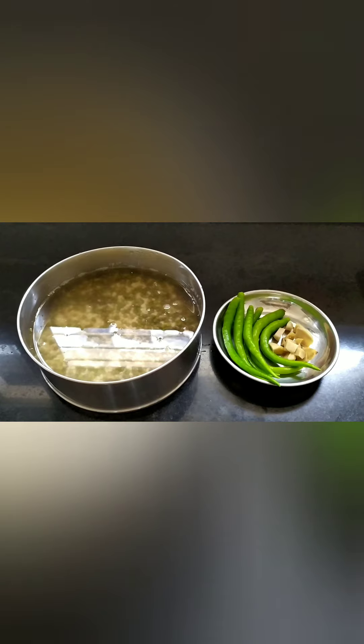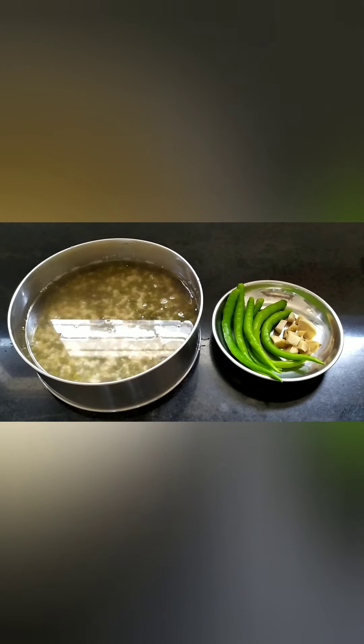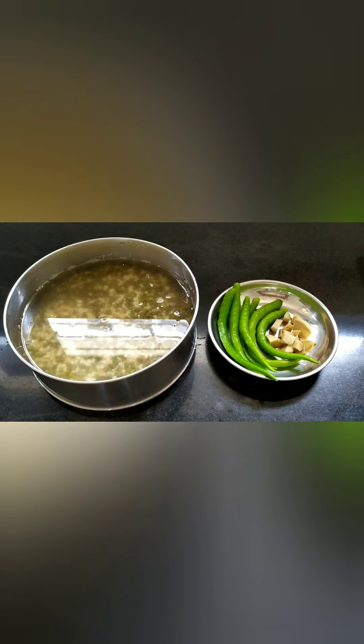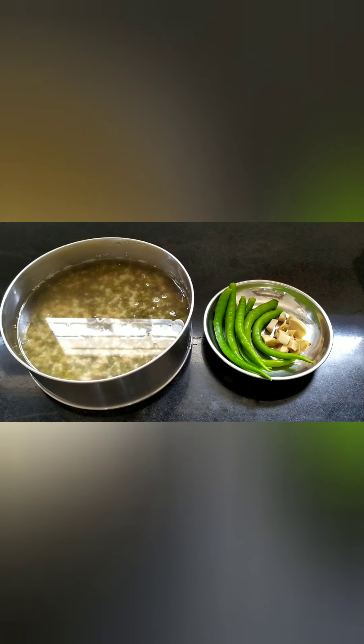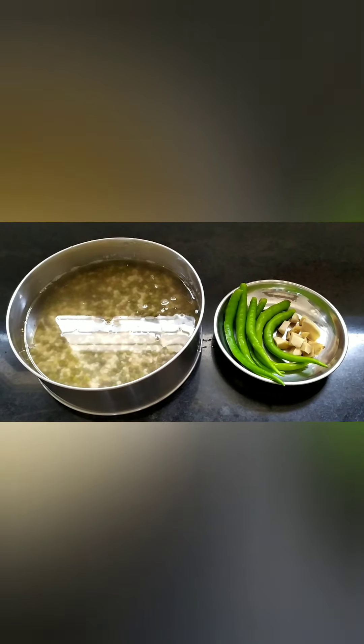I have soaked it and I will be adding six green chillies and one piece of ginger — skin removed and cut into small pieces. I will be grinding them after three hours.